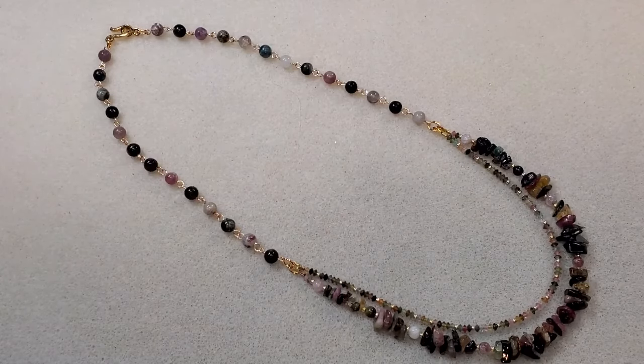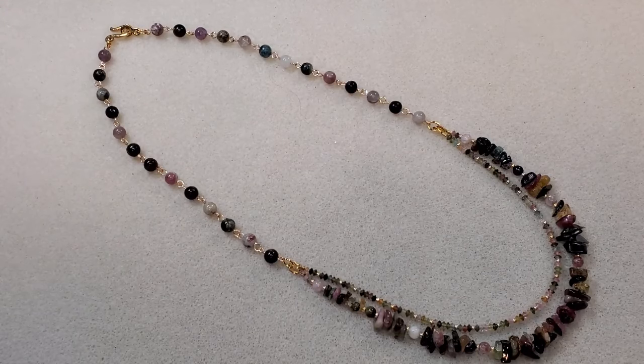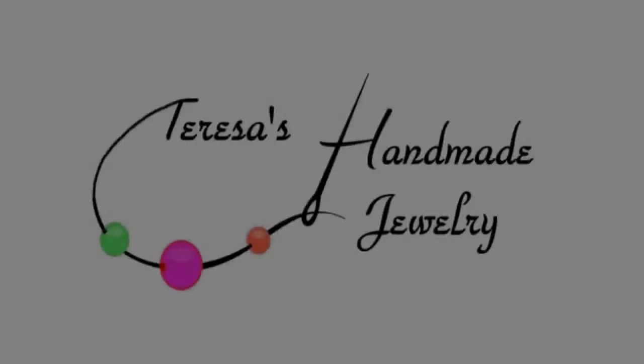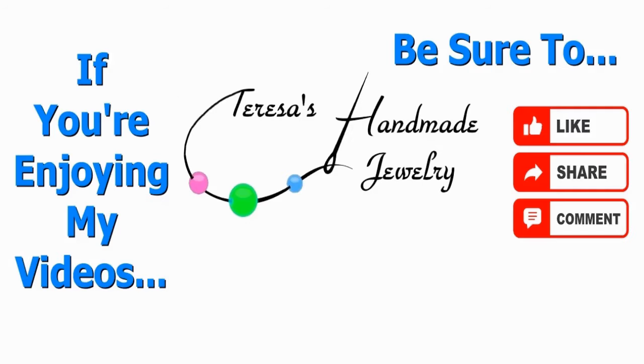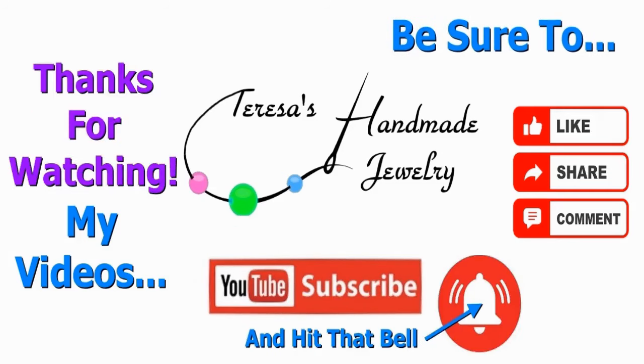I hope you all have enjoyed this video. As always, thank you so much for joining me today — I really appreciate those of you who have subscribed to my channel, watched my videos, and liked and commented on them. I have a website where I sell my jewelry, gift cards, and some extra beads and findings — it's Teresa's Handmade Jewelry, and I'll put a link to it in the description box below, along with a link to my Facebook, Instagram, Pinterest, and my email. If you haven't subscribed, I'd really love it if you'd subscribe and hit the notification bell so you're notified when I upload a new video. Until next time, I hope you all have a great day — take care, I'll see you next time.